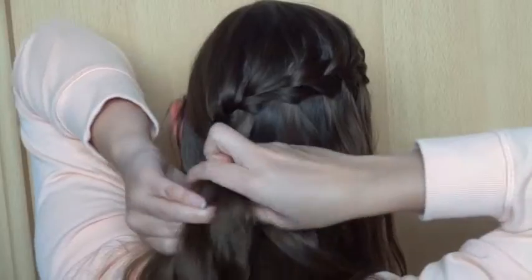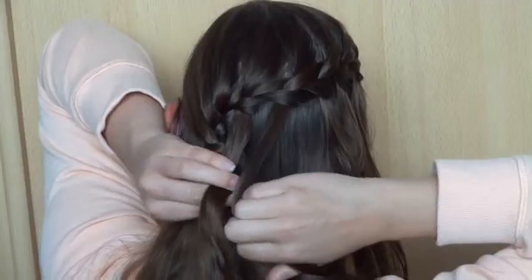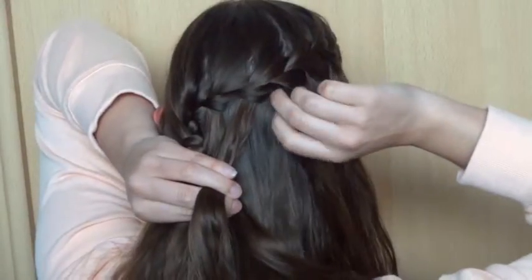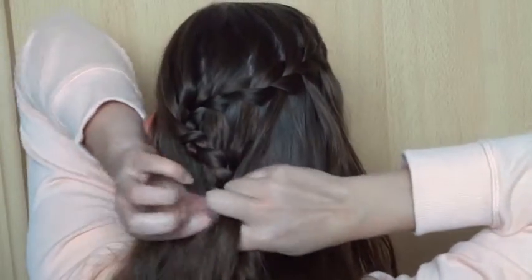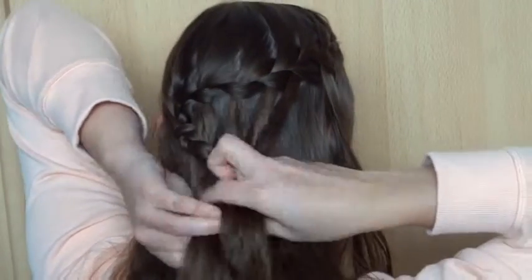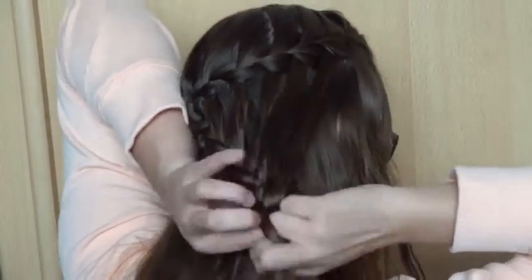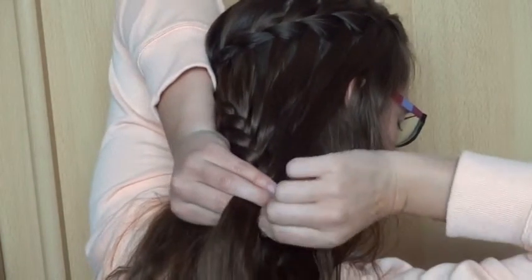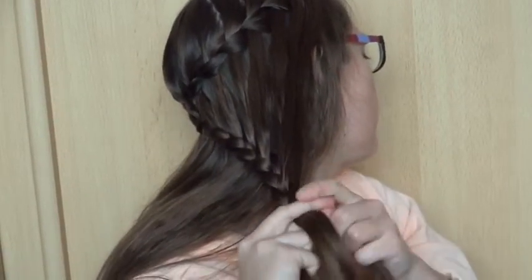You don't add anything to the left strand. Continue this until you've added in all of the waterfall pieces. When you've added in all of the waterfall pieces, you can do a regular braid a few more stitches down, then finish off the braid with a small elastic.